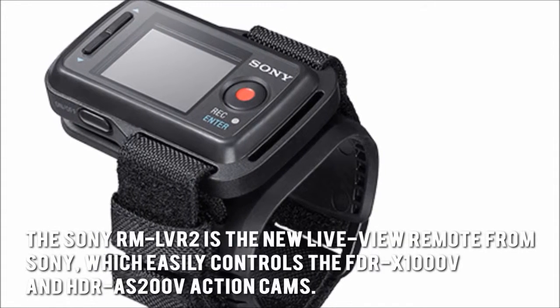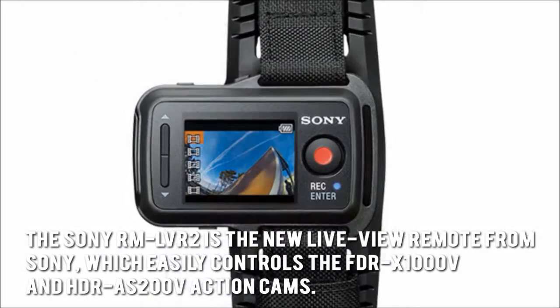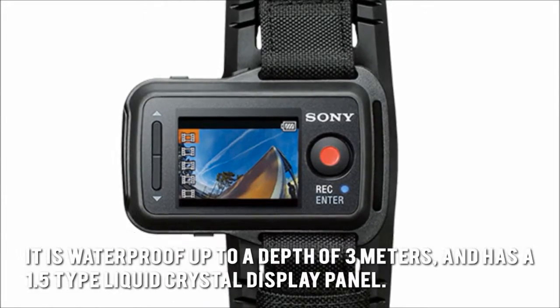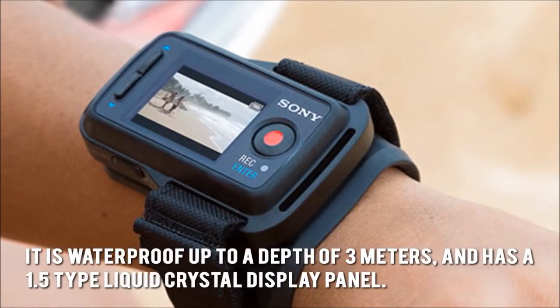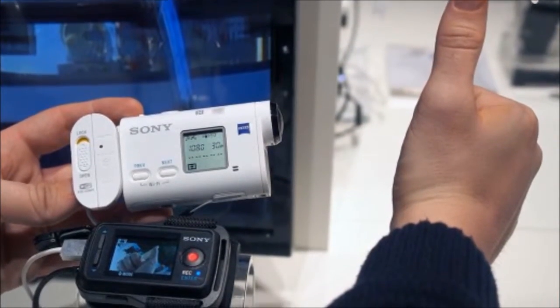The Sony RM-LVR2 is the new live-view remote from Sony, which easily controls the FDR-X1000V and HDR-AS200V action cams. It is waterproof up to a depth of 3 meters and has a 1.5 type liquid crystal display panel. How much is the Sony RM-LVR2?